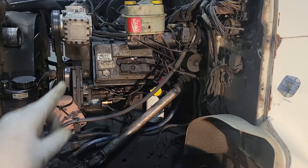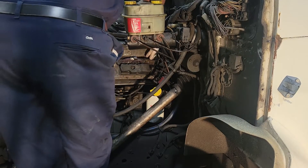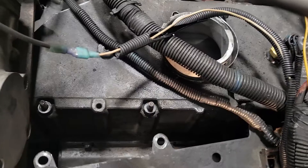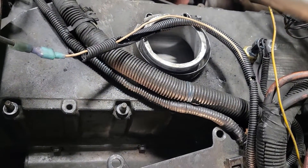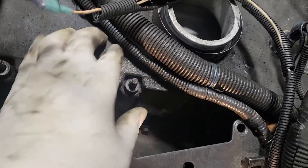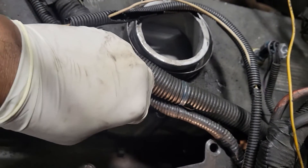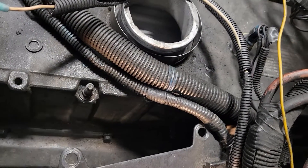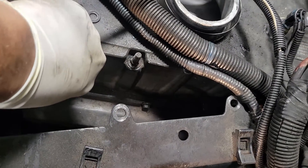Now I'm going to remove the ECM. You don't have to actually disconnect it — just move it completely out of the way. There are going to be some washers here — three washers — and there were three nuts to actually hold on the ECM. Just going to remove those.